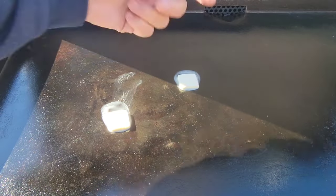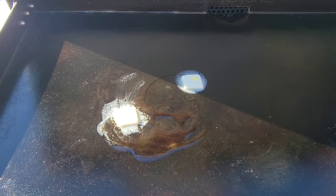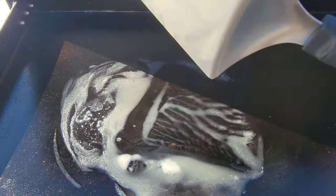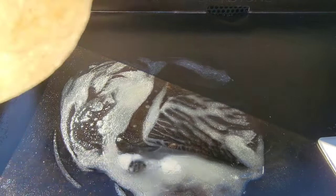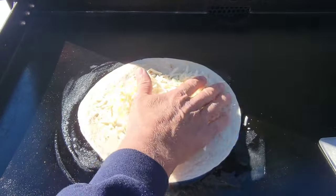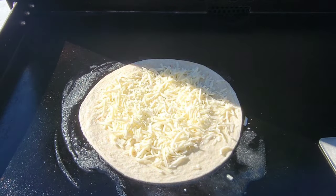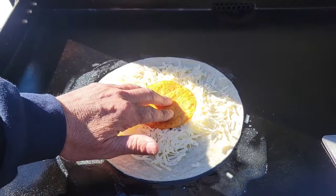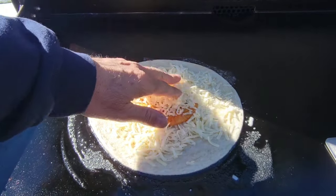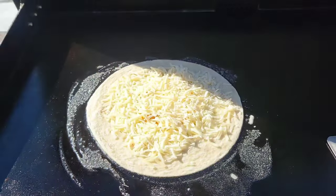For these Queso Crunchadillas, I'm just going to put a couple of pats of butter down, a little bit of olive oil to keep that from burning. Get this heated up. I'm using the Tajin Tostadas — I think that's just going to add a little flavor. All you really want to do is just get some cheese down, let that start melting in, and one of your Tajin Tostadas. Set that right there while it's all melting. And since this is Queso, we'll add a little more Queso on top — white cheese on top of that crunch portion of the Crunchadilla.